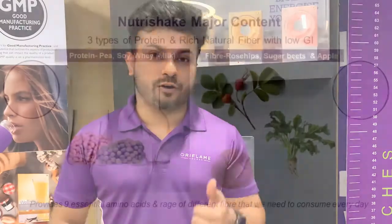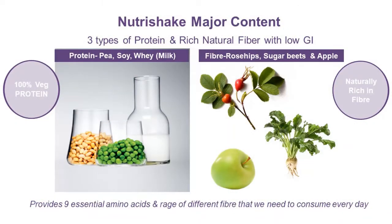In this Nutri Shake you will find three sources of protein: whey protein, pea protein, and soya protein. Because of this, the content value and ingredient value of the protein is higher than other proteins in the market, with a higher absorption value. This is the key unique point of our product.